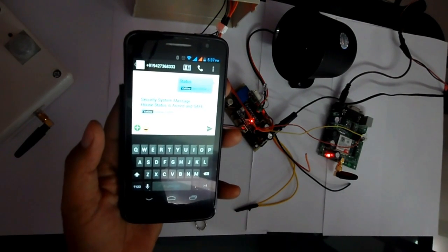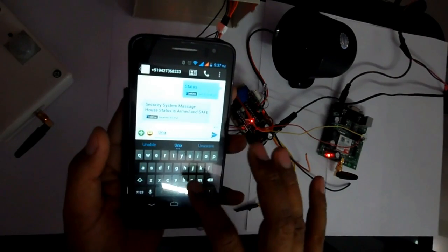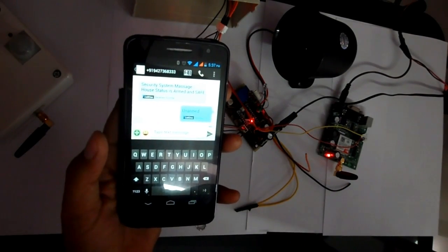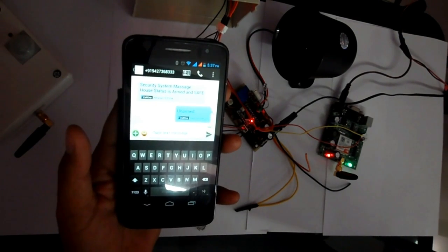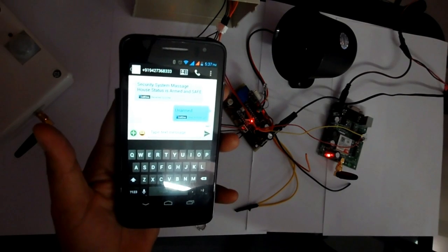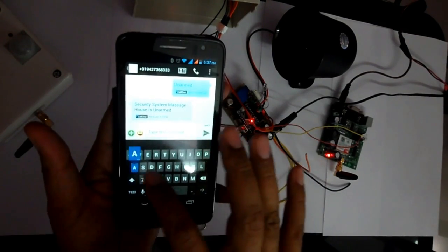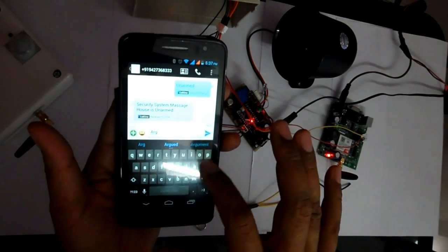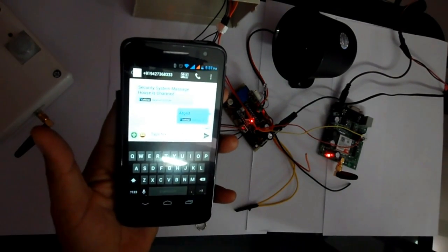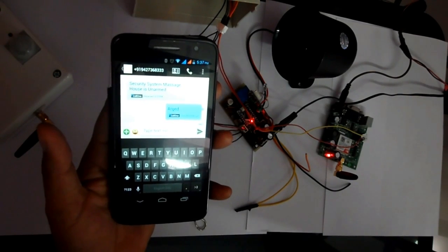Here is the status message: the security system reports 'House is armed and safe.' Now if you want to unarm the device, simply send an 'unarmed' command via SMS. Two beeps indicate that the device is unarmed and it will send a confirmation message. If I make any mistake in the command, the device will recognize it as incorrect and send back the correct list of commands. This is how it accepts GSM commands.